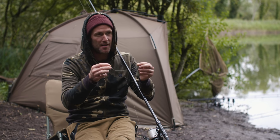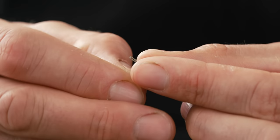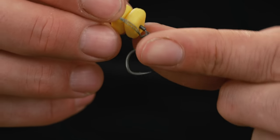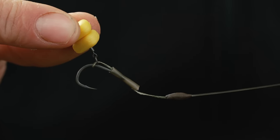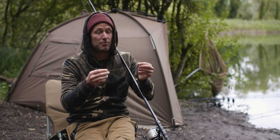For a while now, I've been using the Combi Multi-Rig, and the main reason for that is it has the ability to quick-change the hook. If you sharpen your hooks like I do and you're as fussy as I am, then the hook needs changing all of the time, and most of the time that would mean you need to change the whole rig. But with this, you don't.